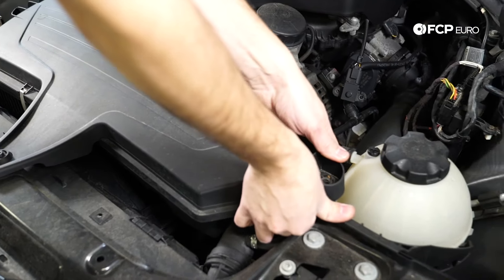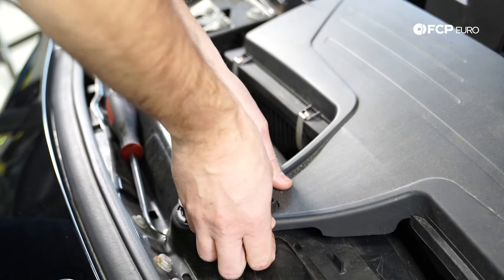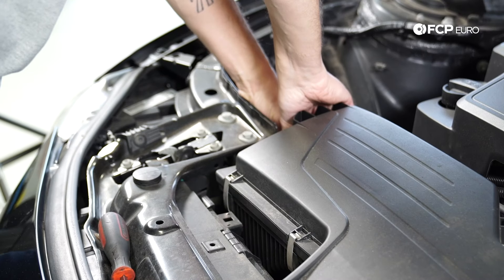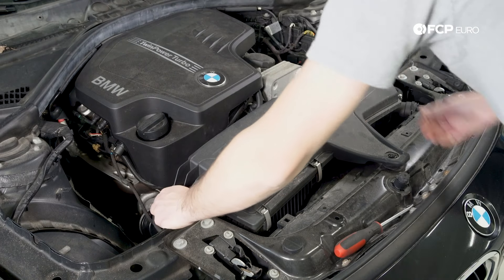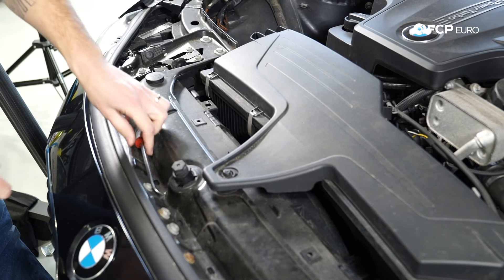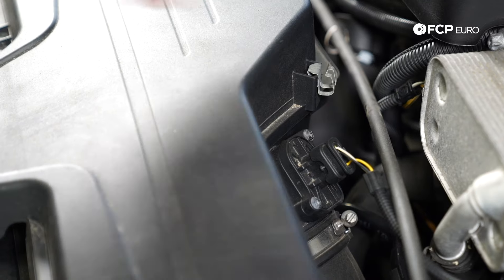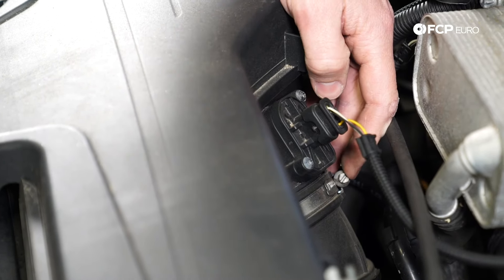Just lifting up here, kind of massage that out. Same here. Popped up a little bit and over here too. There we go — so we have all three loose. If the rubber piece stays down on the car don't worry about it, you're just going to put it back together the same way. Now that we have the grommets loose for the air box, the next thing we need to do is unplug the mass airflow sensor right here and loosen up this hose clamp right here.